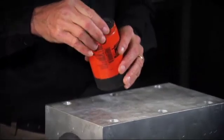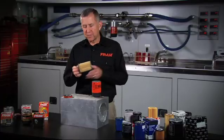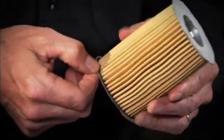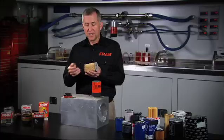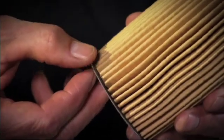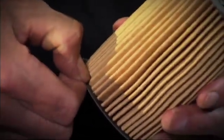Let's take a look at the Fram Extra Guard filter that uses a fiber-based end disc. First, pull out the cartridge assembly. As you can see, both ends have a fiber-based end disc. And if you look a little more closely, you can see a black plastisol adhesive that seals the fiber end disc to the media. A good advantage of the fiber end disc is it's porous, similar to a filter media, so the adhesive will seal and bond into the media as well as the end disc, giving it a very strong bond.